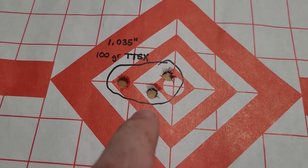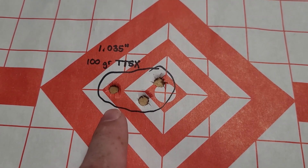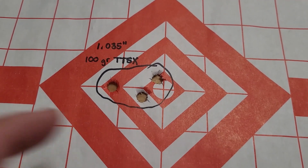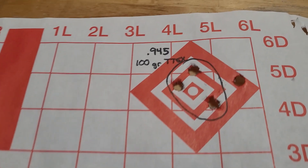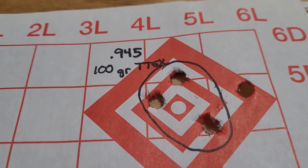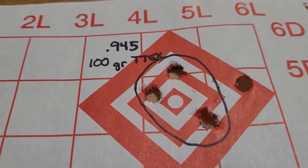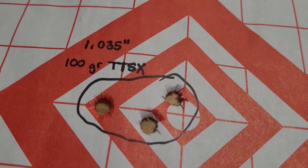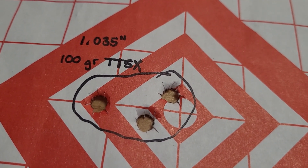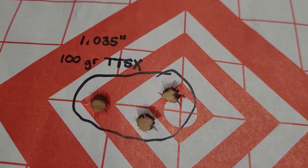Back from the range — I just wanted to do some official measurements of my groups today. With the factory ammo it did just get a tad over MOA at 1.035 inches, and then my second group, not counting the first shot which I think I pulled, was 0.945 inches. I'm okay with how the factory ammo did — it's not great but I feel like it's up to standard to shoot MOA.